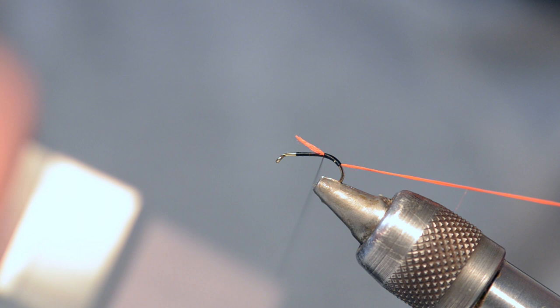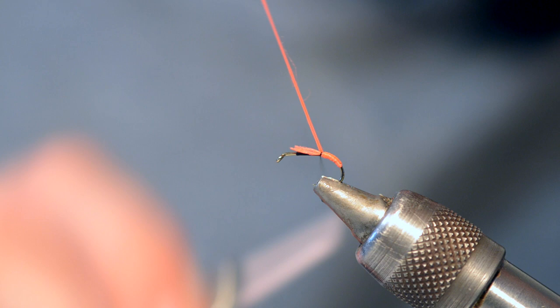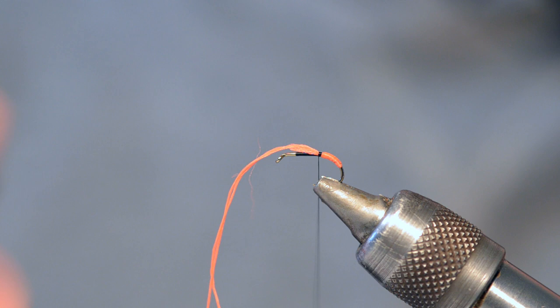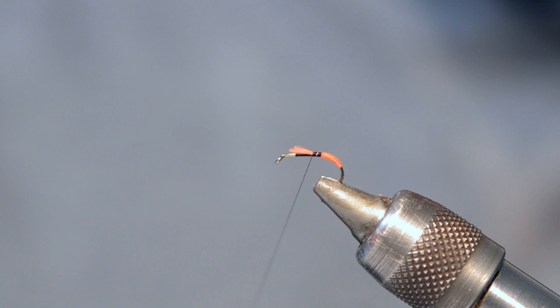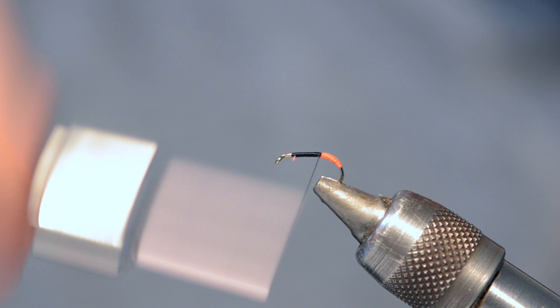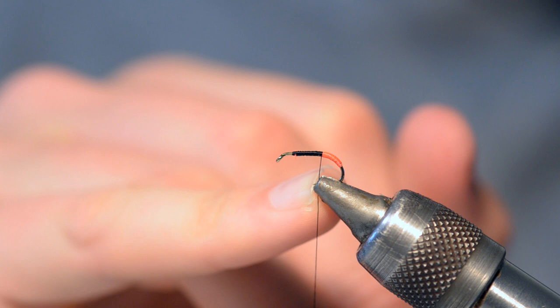Take the thread back up to where you've started to catch the floss in. Then all we need to do is create ourselves a little butt section with that floss. It's much easier if you double the floss over — you create that nice flat profile. Chop that off there and using the tag end which we left from originally tying the floss in, wrap it down to create a nice flat body. You could just leave it as a flat thread body like we have there.